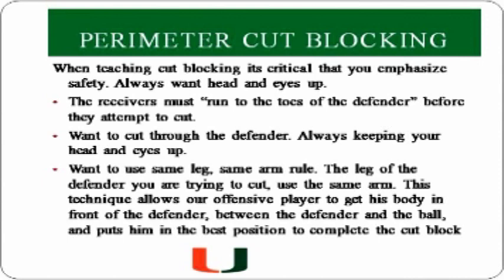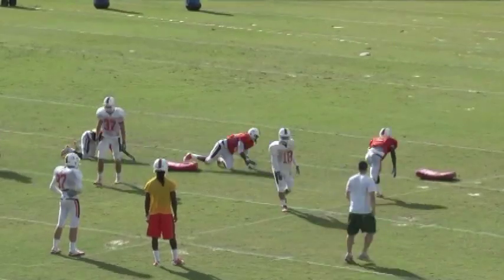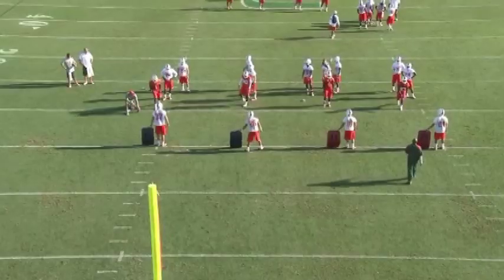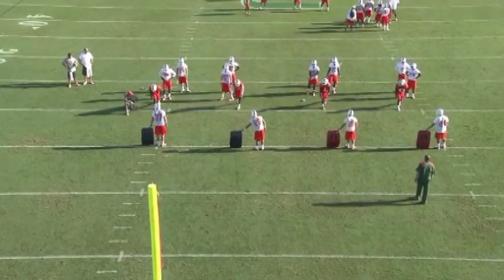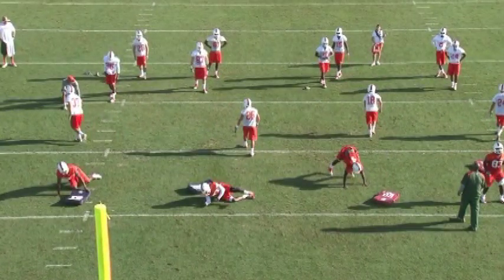We set this drill up by having the bags set five yards apart from the receiver, and we want him running through the bag, cutting with his same leg, same arm, and head up. The picture from the back shows the receiver starting in his stance. He'll run up, cut with the same arm and same leg, making sure you can always see what he's hitting.